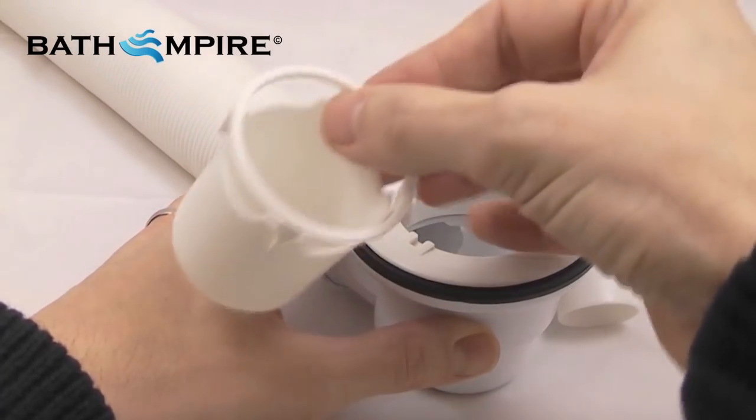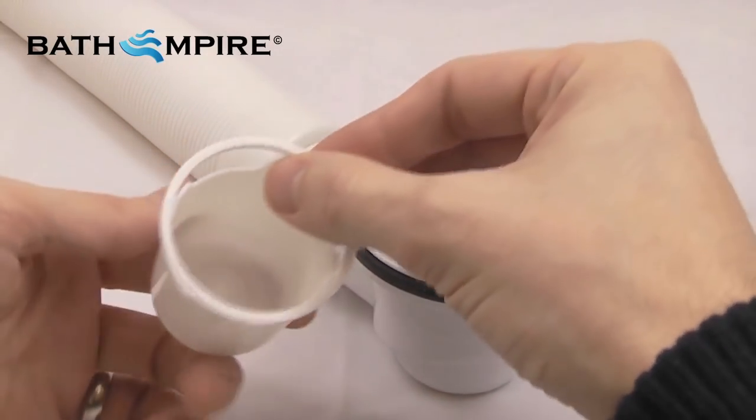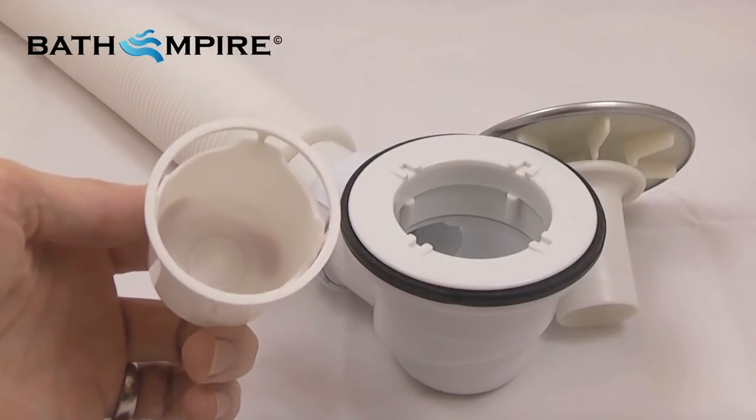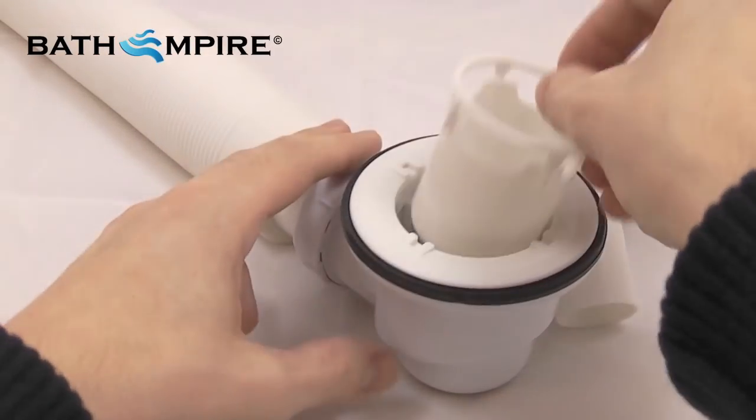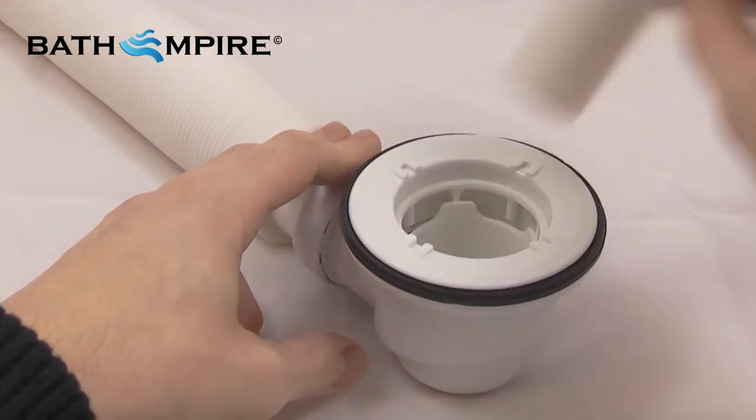This deep cup collects all hair and soap scum and will easily slide out for you to empty the contents in the bin. Then simply refit and enjoy.